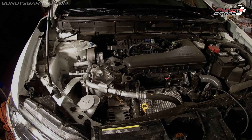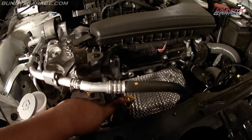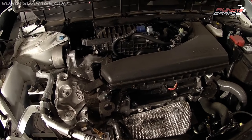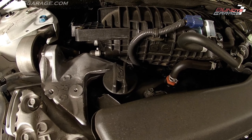Looking at this 2.5 liter Nissan engine, here is the oil dipstick marked in yellow, right where my finger is pointing. That's how we'll check it, and if you want to know where to fill it, it's right back here — the oil fill plug is right there.